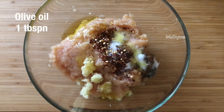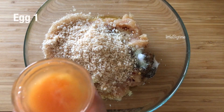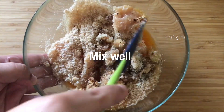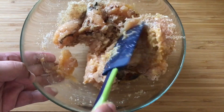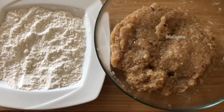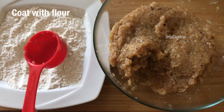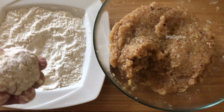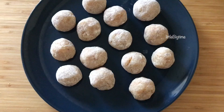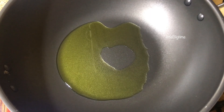1 tablespoon of olive oil. I will mix it in this way. I will coat it in this way. Let's fry all the balls in the pan. Add 2 tablespoons of olive oil.